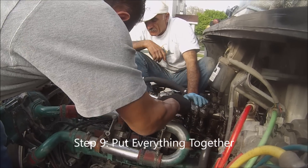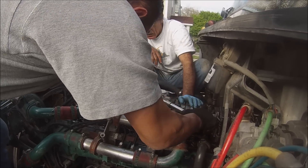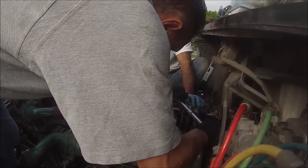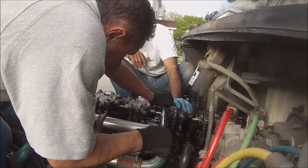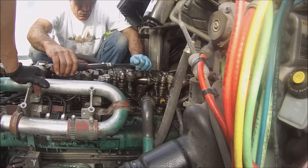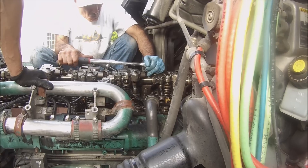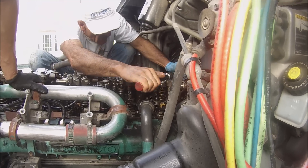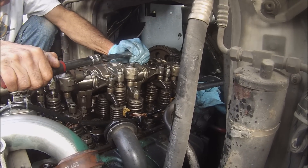After everything is done and you put everything together, the last step is to calibrate the injector and make sure that it works for your engine. Most of the time you have to do a computer calibration so the computer understands there's a new injector and works properly. But since we replaced the injector that was initially from this engine, it was already adjusted to the engine — we did not have to do anything, all we have to do is just put it back together and it's working fine.